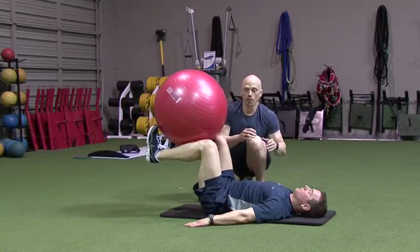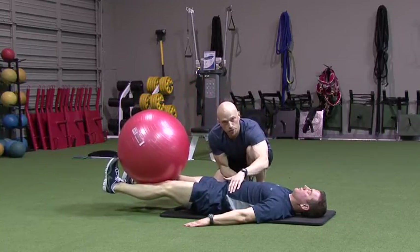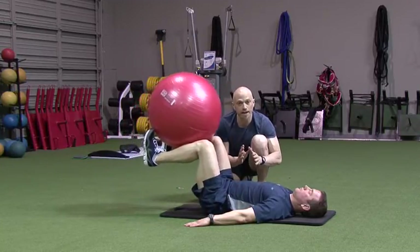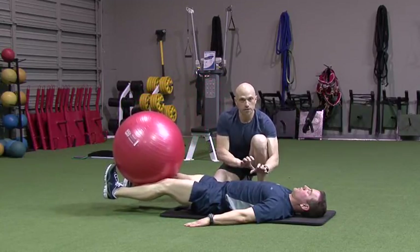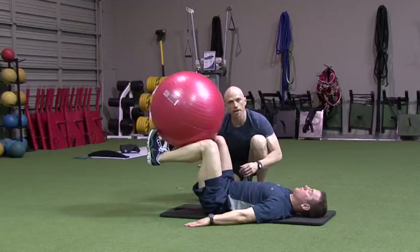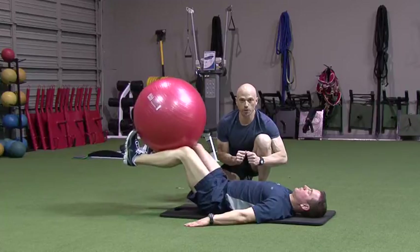So if at any point during the motion, as you're extending your legs and lowering your heels, if you're feeling that you're starting to lose spinal position, stop right there and then return. That's your range of motion for now. Over time, you'll get stronger and you'll be able to extend and lower the legs farther down and get more out of the exercise while keeping it within a safe range of motion for you.